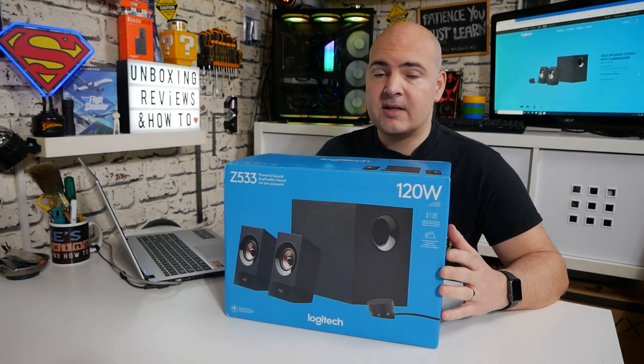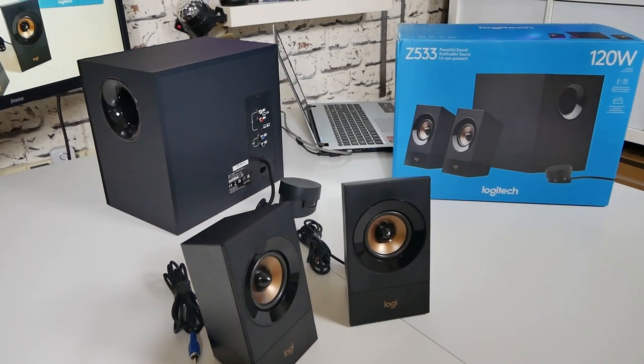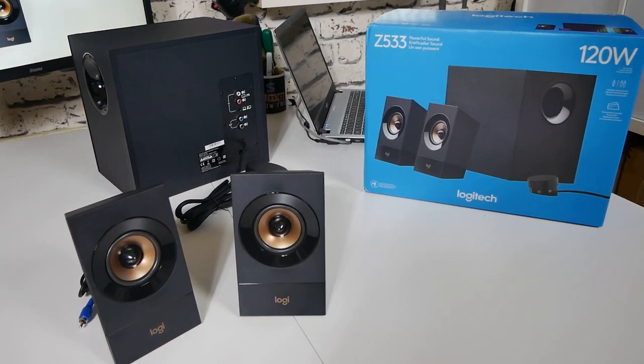This set of speakers isn't actually mine — these belong to one of our Discord members, David Aiken, who has allowed me to do the unboxing. He's waiting to see how well they do and whether he spent his money wisely.